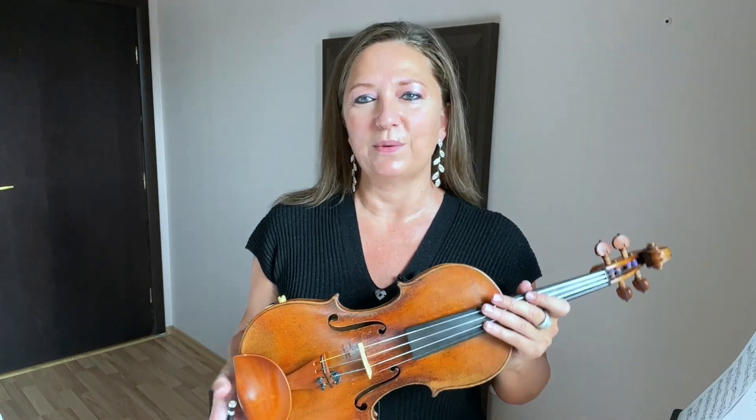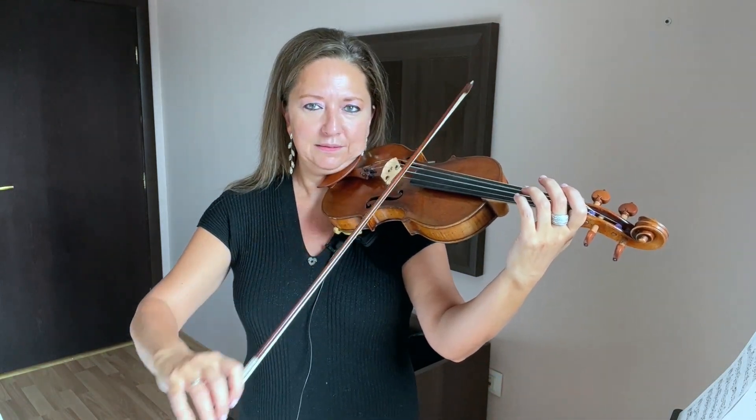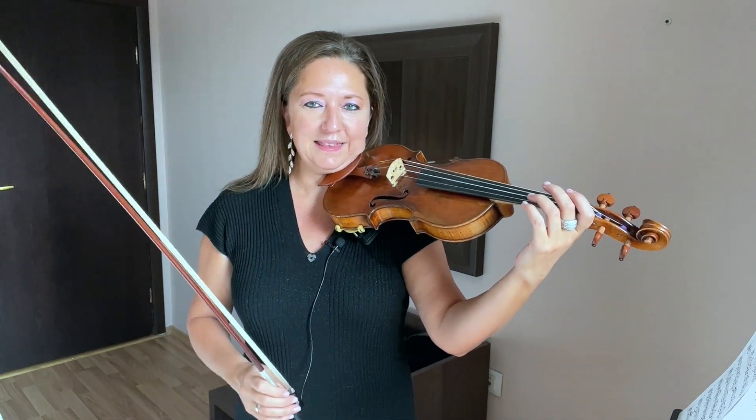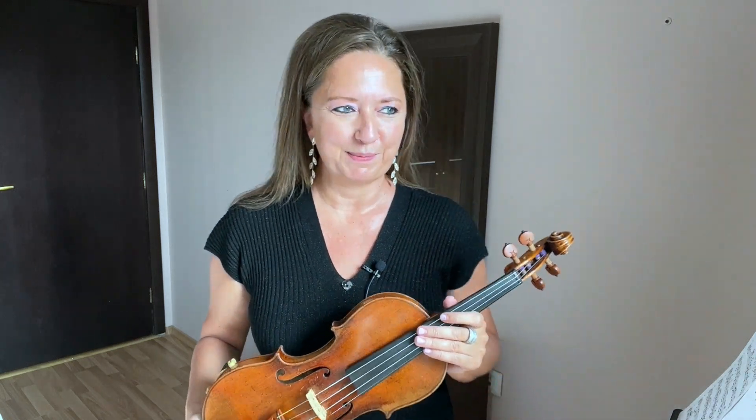Double stops are when we play two strings at once. You can give it a go — just A and D. And that's a double stop. Triple stops is when we play three strings at once, and quadruple stops is when we play four strings at once.